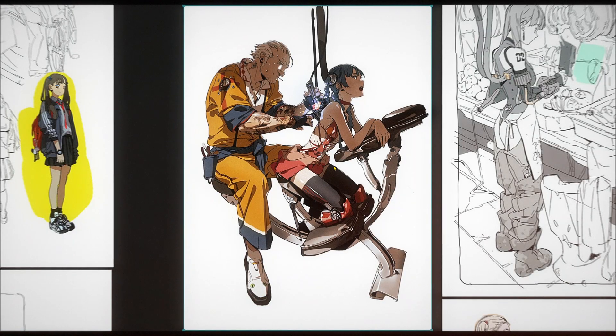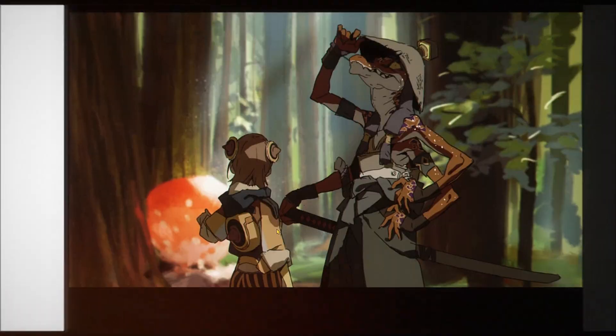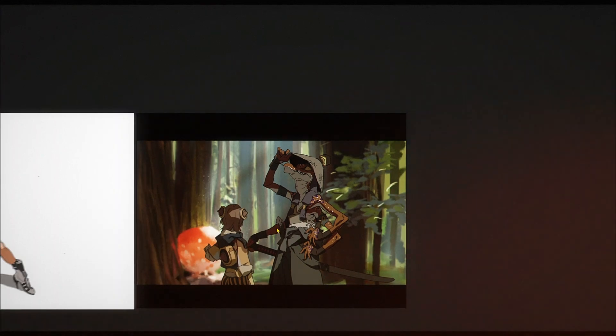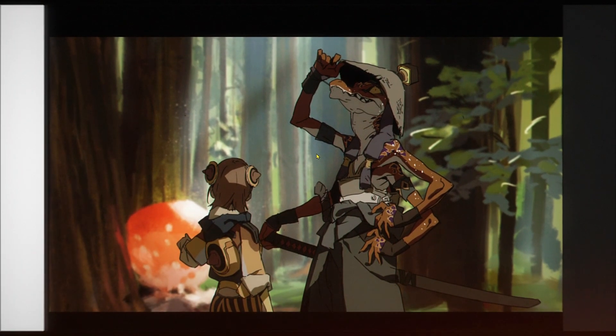This one's definitely one of my favorite pieces of Kwang Kim's — the Asuka piece. This one does have a background. I think there was another version without the background, but this reminds me a bit of Star Wars in a way.